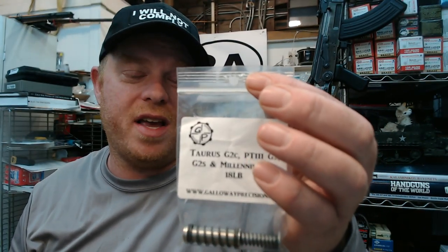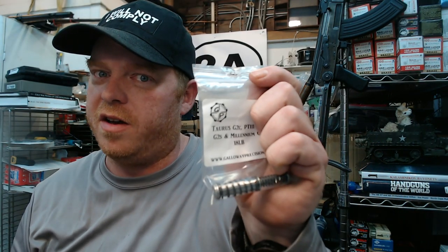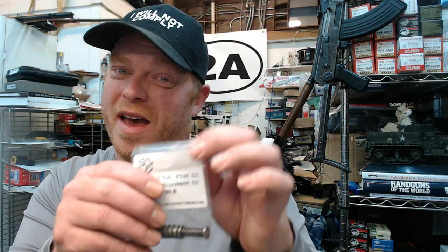Made on the same machines that make springs for Formula One and IndyCar racing — so looks like this will make your gun faster, right? Sounds good, doesn't it? Made exclusively with aerospace specification alloys, these springs are made to last and provide a more enjoyable shooting experience. Aerospace and race cars all in the same sentence — yeah, that's why I had to buy it.